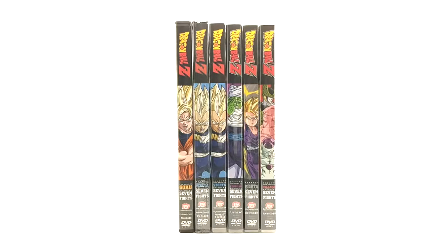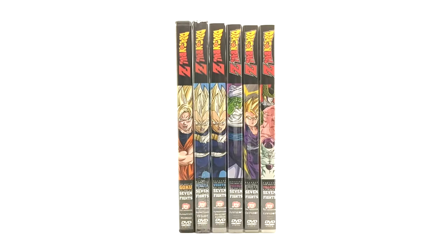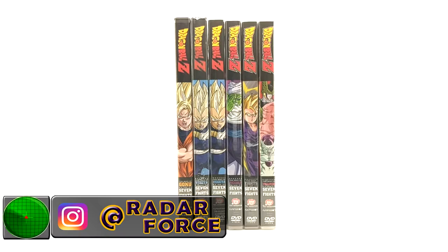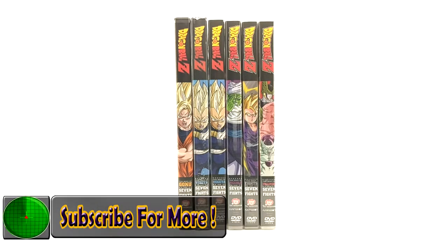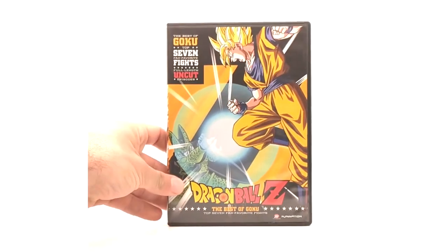What's up everyone, it's another product review. Today we're going over the Walmart Best of Fights edition, Best of Villains, and the Top Seven Fights. There are in total six releases — five different ones but one re-release. Before we get started, please subscribe if you want to see more product reviews. We're going to try to cover every single Dragon Ball release. This is episode number two — subscribe, like, leave a comment below and let me know what you want to see next.